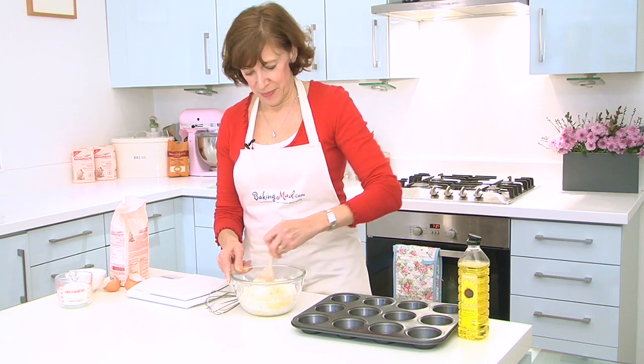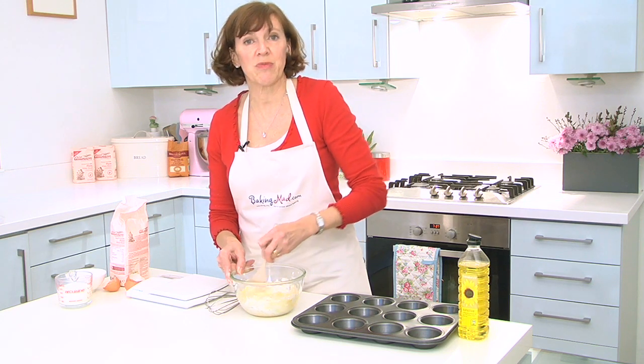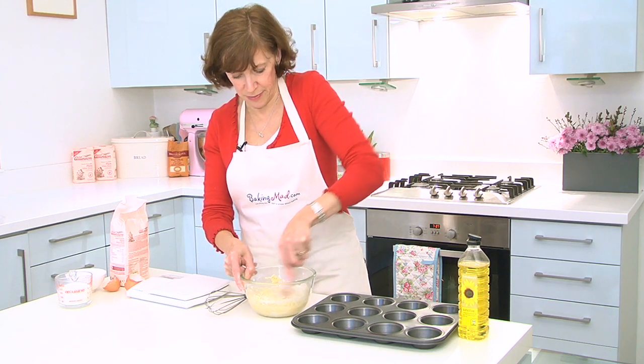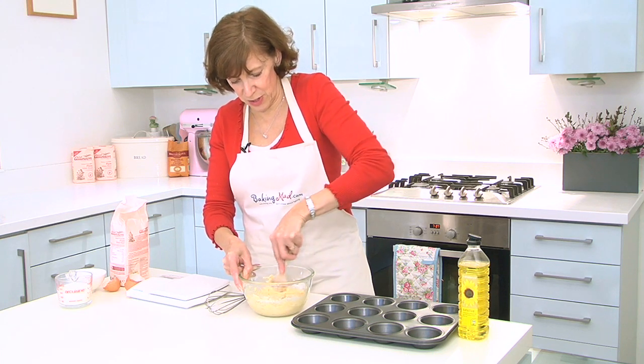But also, if you want to, you can get a bit creative. You can add some chopped herbs, chopped parsley, rosemary, thyme. You can add a little bit of chopped fried onion to the batter. Maybe even some snipped bacon. So you can do all sorts of things with it.